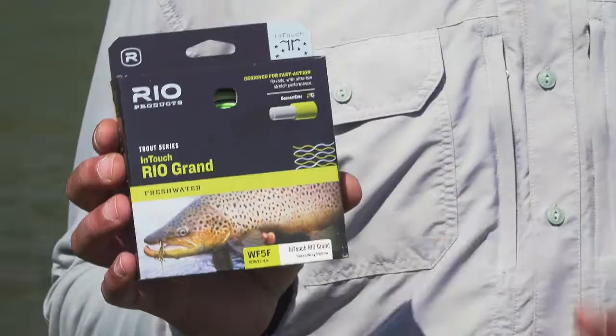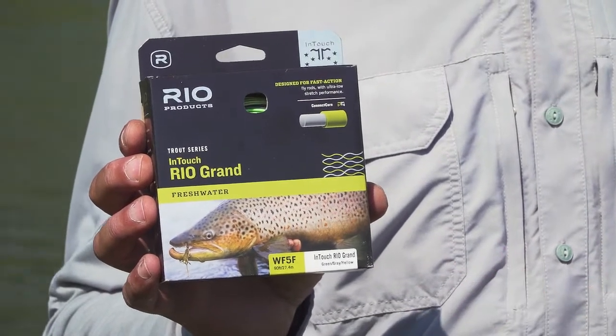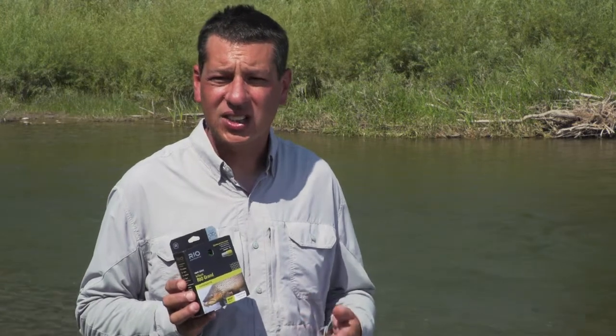Hi, I'm Rob Harkins, Rio Ambassador, and on this episode of Rio's How To Series, we're going to talk about the overhead cast. My favorite line for casting is the InTouch Rio Grande. It's a line size heavier than a normal line, and it has a short head, which makes for ease of casting with today's fast action rods.